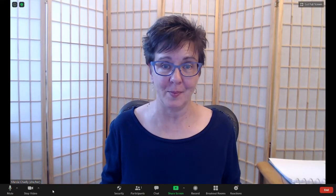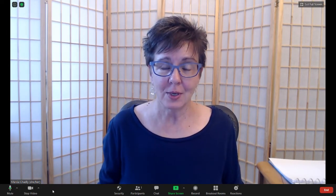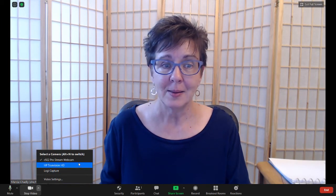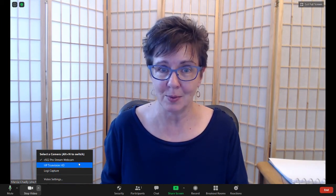I got this new web camera so I could use it for Zoom when I do online classes and when I do recording with Zoom to make videos. I've turned on Zoom and the new camera is being used — I can tell because if I open up the menu by the video camera, my C922 is the one being used.